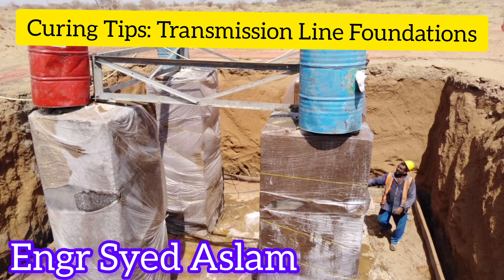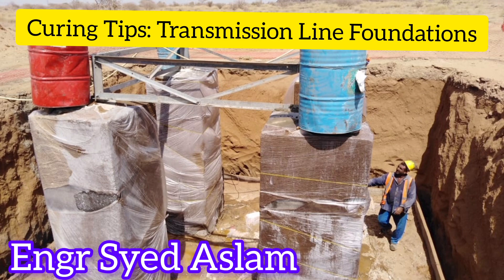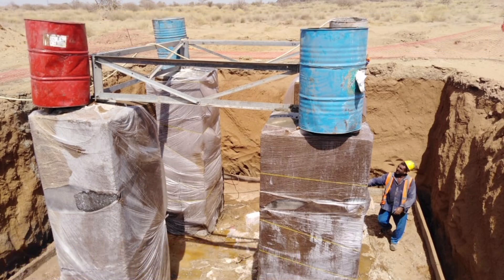Duration of Curing: Follow the recommended curing duration specified by the concrete mix design or project specifications. Ensure that the curing period is sufficient to achieve the desired strength and durability of the concrete foundation.